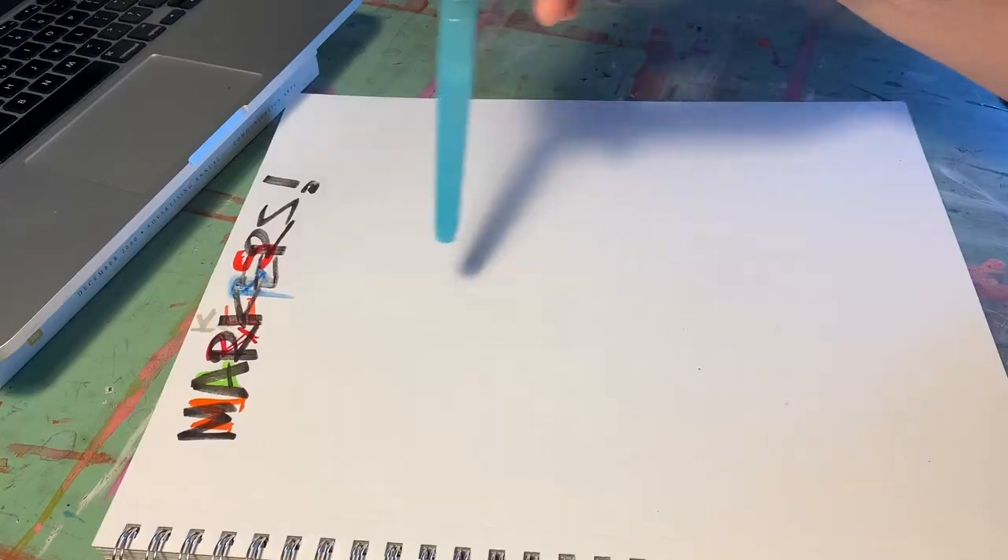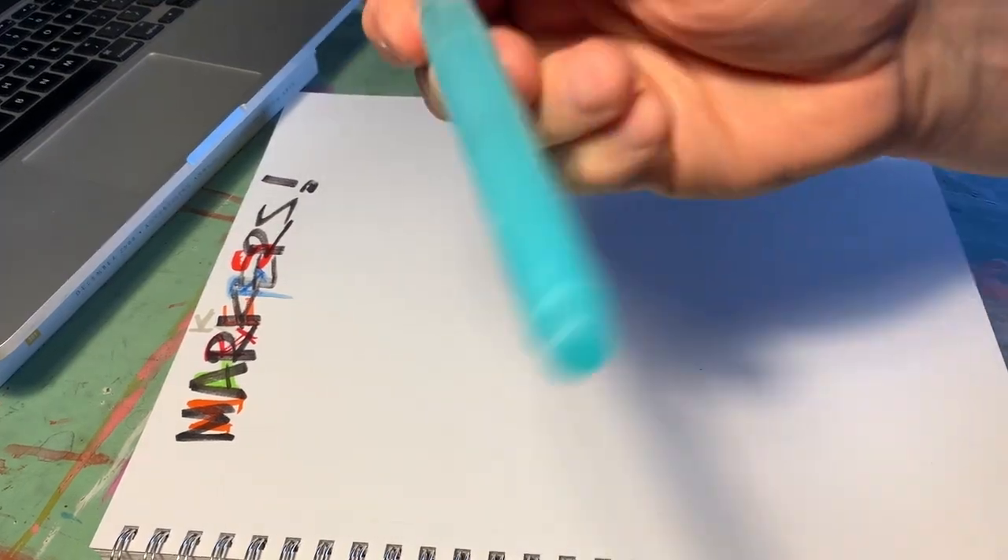Sorry for the weird setup — I have my phone sitting here but I'm going to try to sync up this video and that video and see how that goes. I had a student ask earlier about markers: what do I get, what do I use? So I wanted to go through some markers I happen to have running around and then kind of go from there.